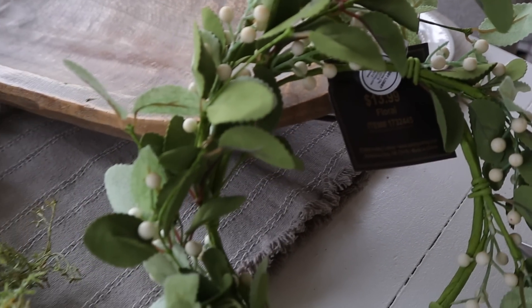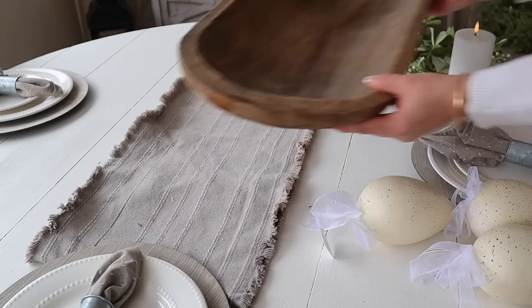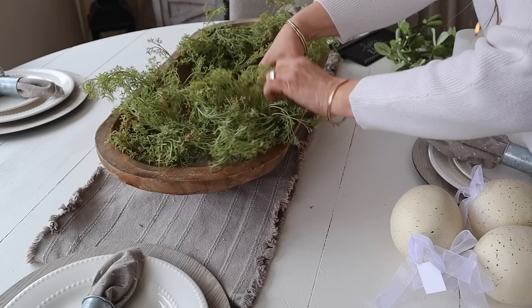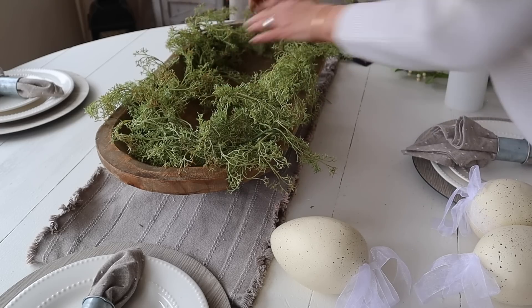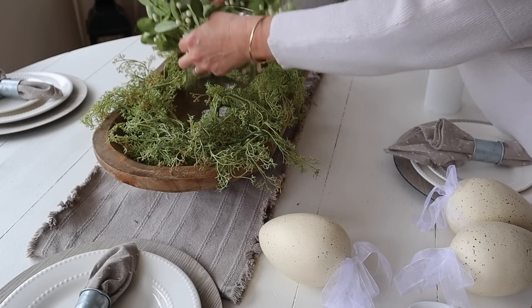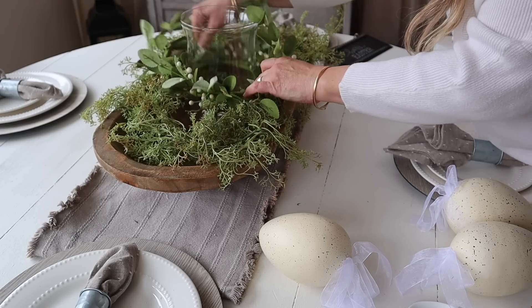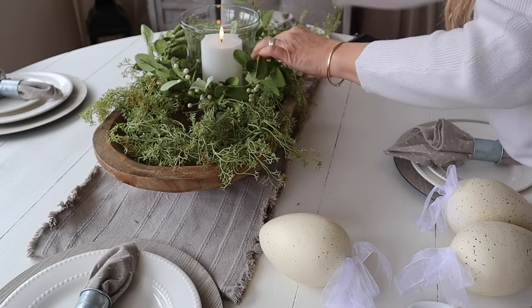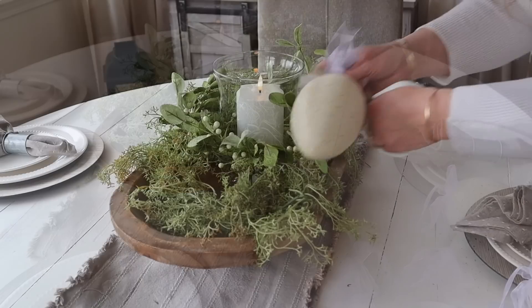First up, I'm going to decorate my dough bowl for spring using all of these supplies from Hobby Lobby. I will include a link for all of these supplies in the description below. I got my dough bowl years ago at Hobby Lobby. I love this dough bowl and now I'm going to start by filling it with this baby's breath garland — it is so beautiful and full and perfect for filling a dough bowl. Next, I added a glass candle holder and wreath, and I love the texture with the garland and the wreath. It's a really pretty combination, and then I'm adding a flameless candle. This is the only item that is not from Hobby Lobby, but you can definitely find flameless candles at Hobby Lobby.